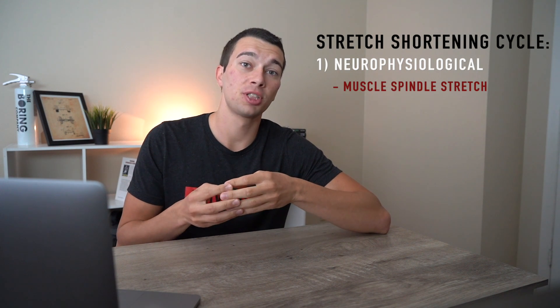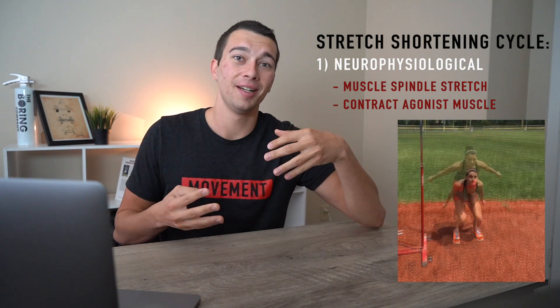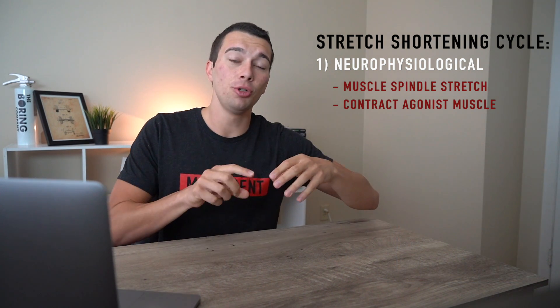During the amortization phase, the stretch shortening cycle works in two ways. The first is the neurophysiological component: as the muscle lengthens, it stretches the muscle spindle fibers — intrafusal muscle fibers that sense muscle stretch. Those fibers send a signal back to the agonist muscle to cause a contraction. In a vertical jump, we're stretching the muscle spindle fibers within the quadriceps eccentrically, and that muscle spindle response travels through the spinal cord back to the quadriceps to cause them to contract even more rapidly on the concentric.